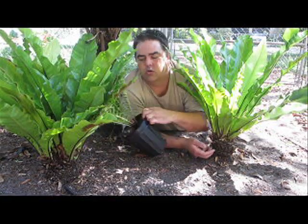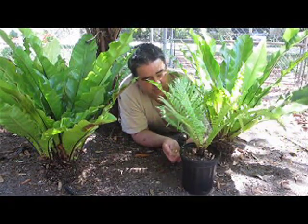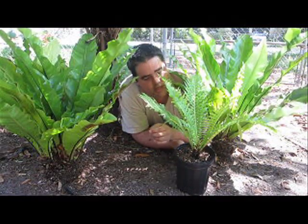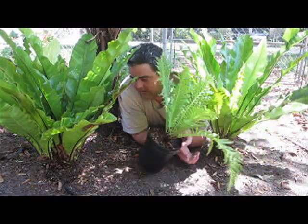I've got another little tree fern over here. This is a Blechnum gibum. This is from Polynesia. It doesn't get as tall or as big around as a Cyathea, but they're a very beautiful tree fern. I just acquired this one in trade, so that's a fun new specimen.